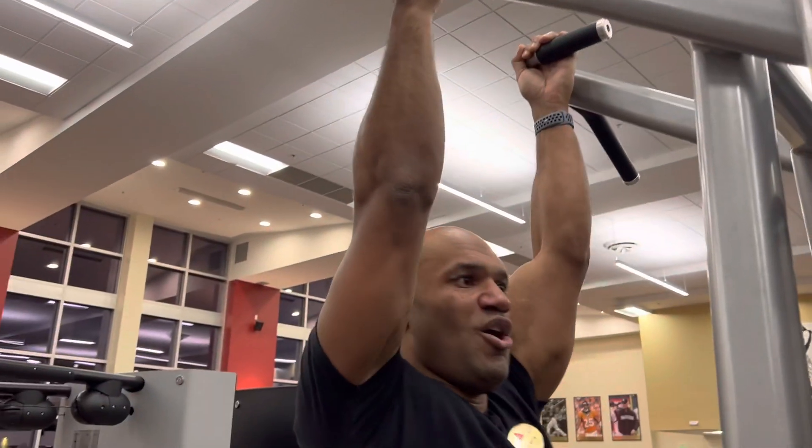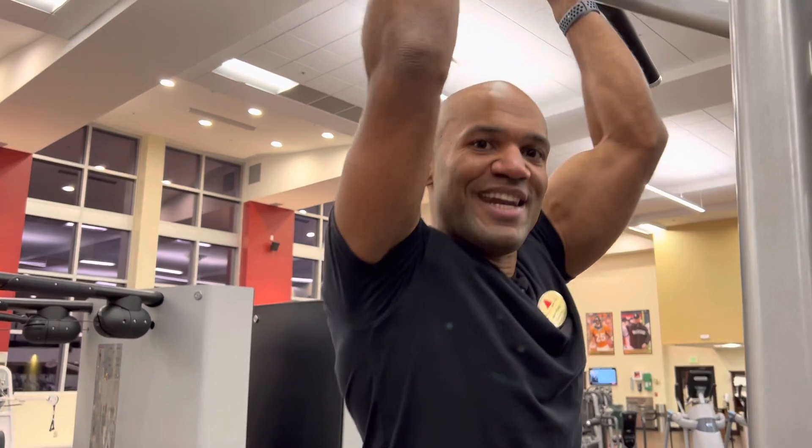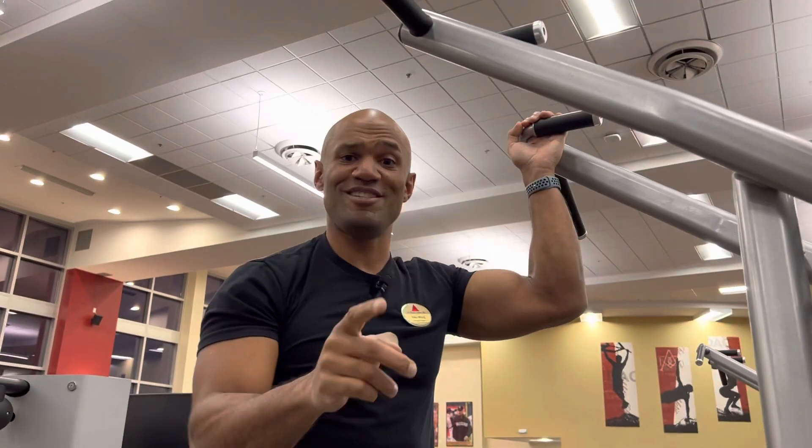And now you know how to do an assisted pull-up.